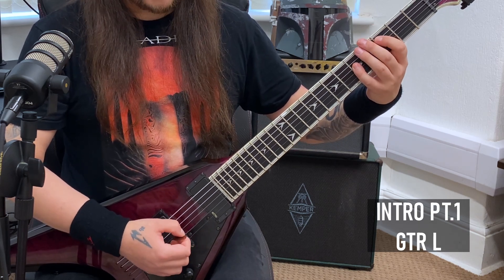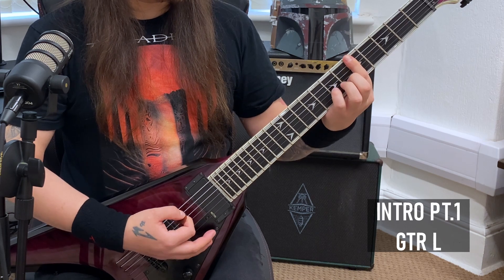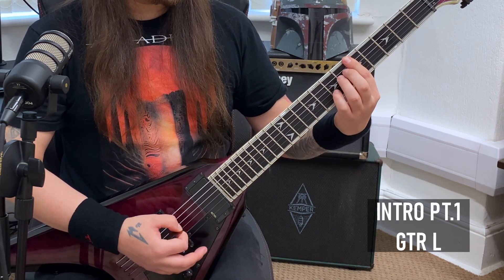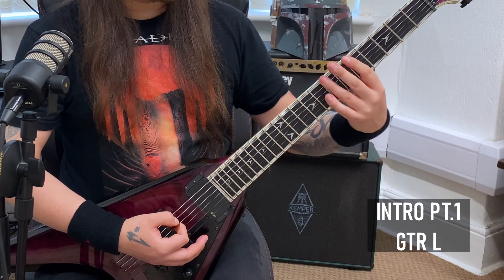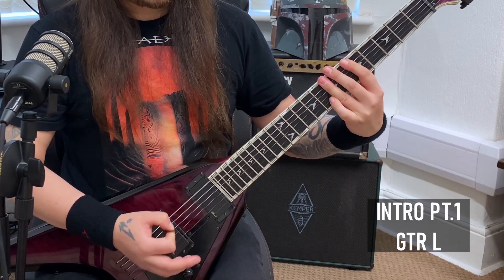We're going to do two strums on a C5 power chord. One strum on your sixth and fifth string power chord with first finger flat, fifth fret. And then you've got seven, five, seven.